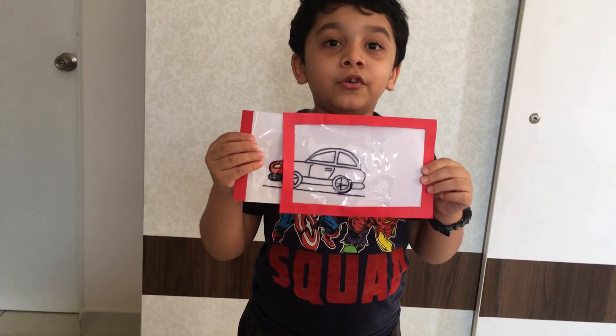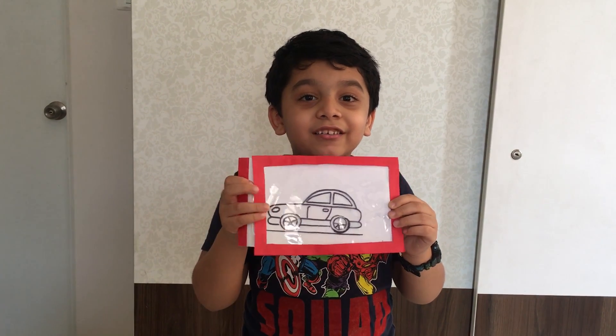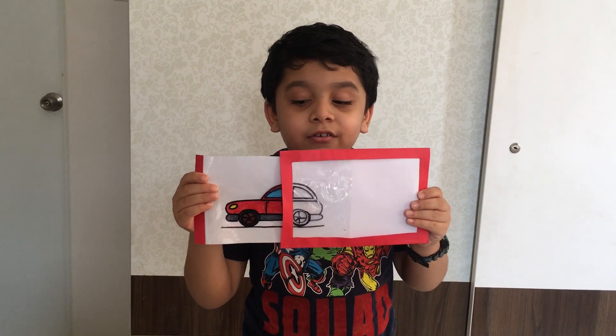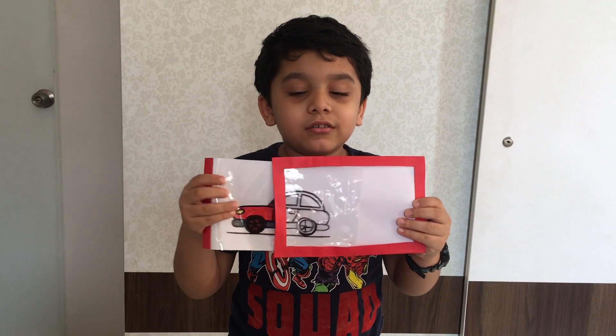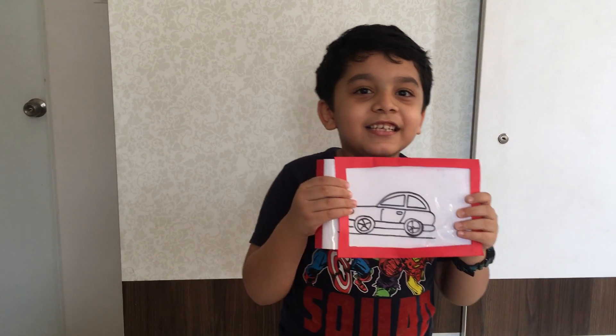Now I am going to make it colorful. See? A colorful car. Now no color, color, no color, no color, color, no color. See that?